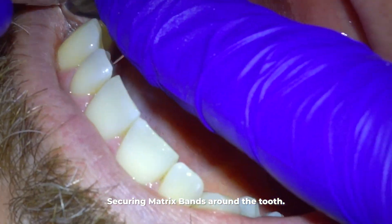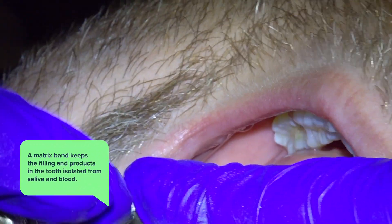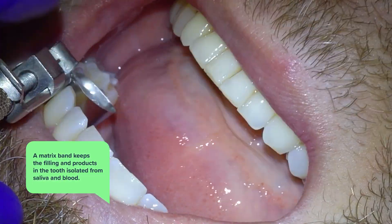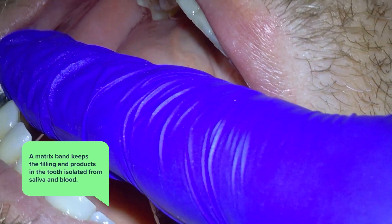We start the filling of that slot by putting on a matrix band, which will keep the filling and the products we use to fill it isolated from the saliva, blood, and the rest of the mouth.